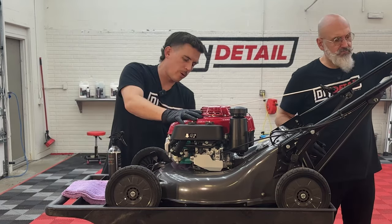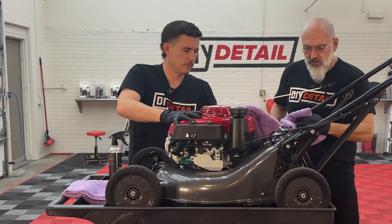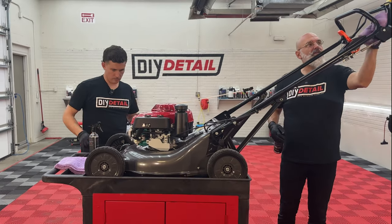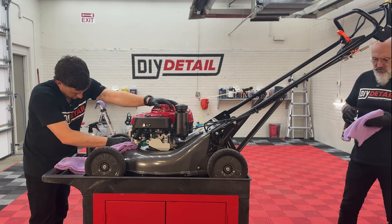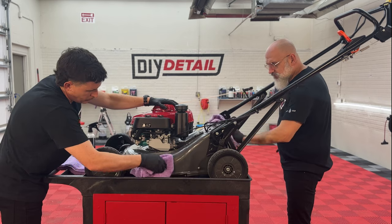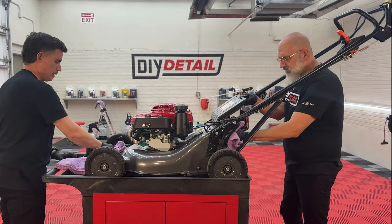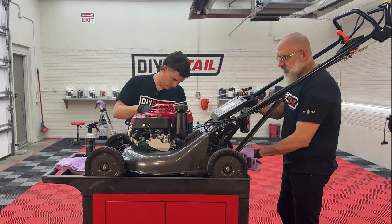If this was a used lawnmower, I'd be using some all clean and a rinseless wash before the panel prep. We'd start with all clean to get everything off, then move forward with the rinseless wash and panel prep. If you have a pressure washer, that's a beautiful thing for cleaning a lawnmower — though you want to avoid the ignition wire, spark plug, and air filter.